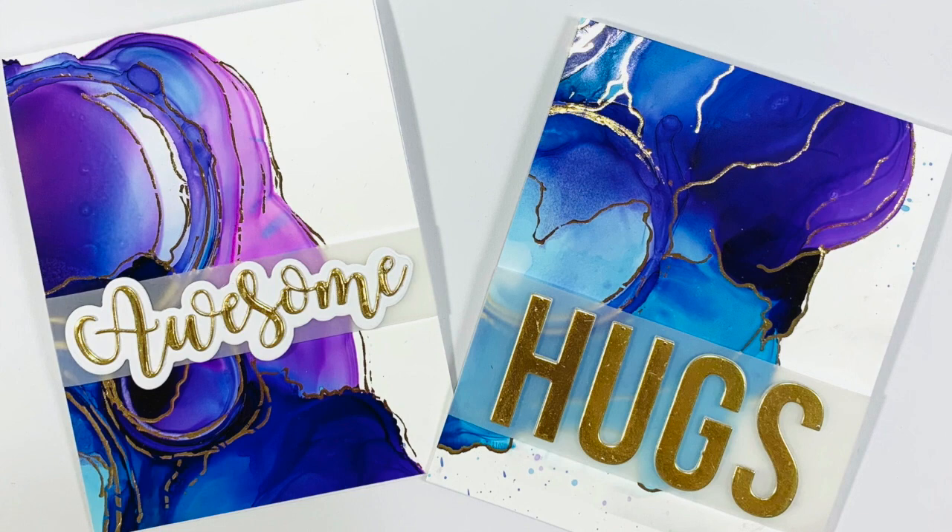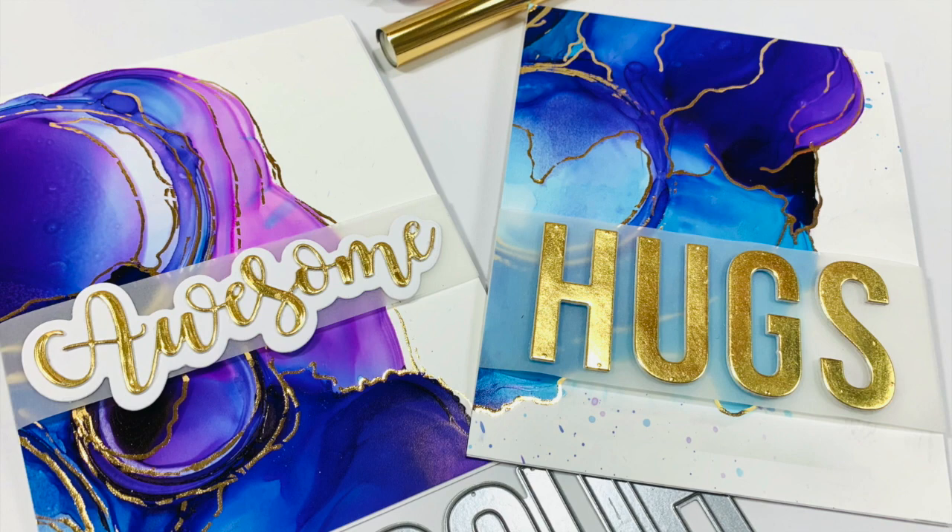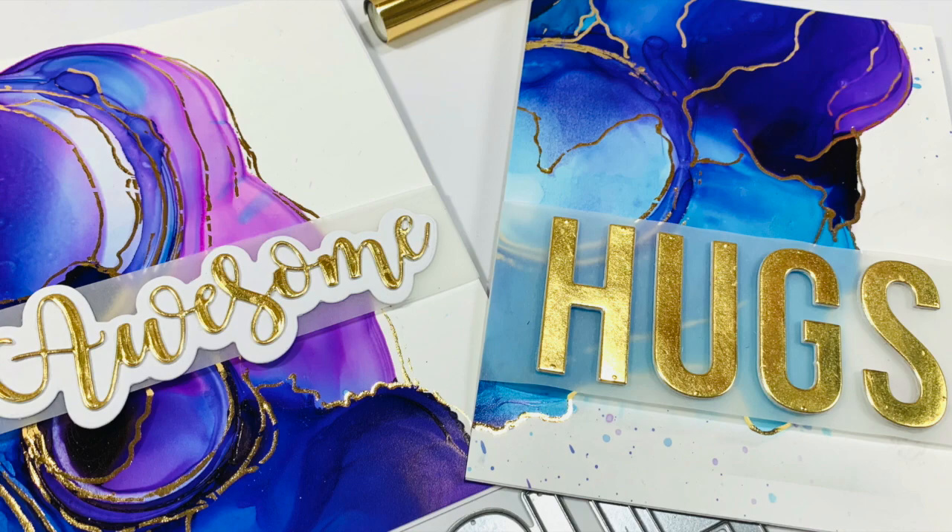Hi everyone, it's Katya. Thank you so much for joining me today. I'm super excited to have you here. For all of you who are brand new to my channel, welcome! I cannot wait to share some inspiration with you, and the two cards you see on screen right now are the two I want to share with you.